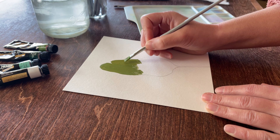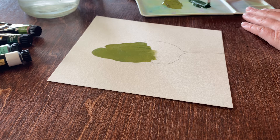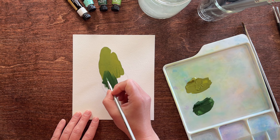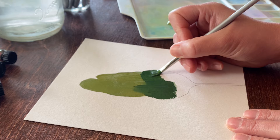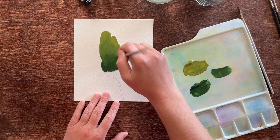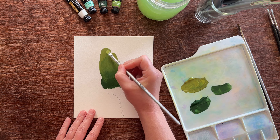Then I'll begin adding the darker green. Where they meet in the middle, you want to just swipe your brush back and forth to mix them on the paper. Make sure to rinse your brush when switching between colors so the color goes on cleanly. You can see here that I'm going to need to add a little more light green to the top of the leaf, as the dark green blend has gone a little too high.